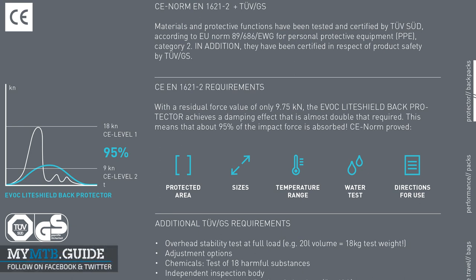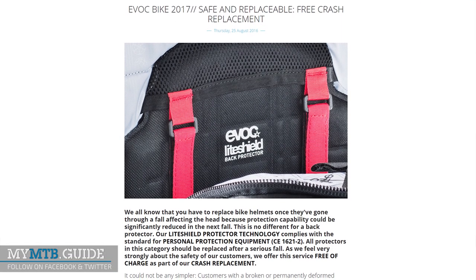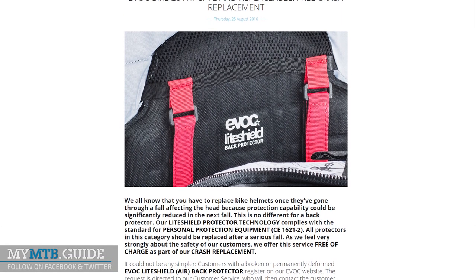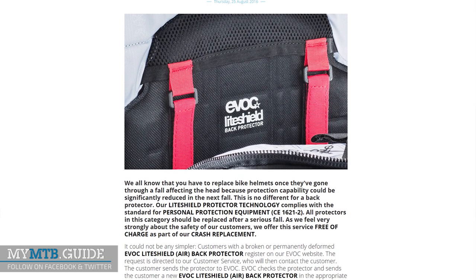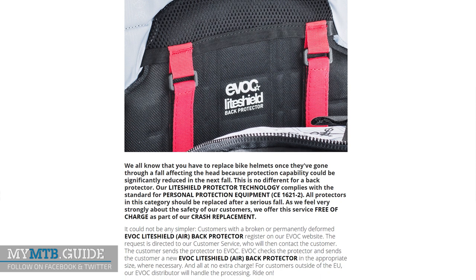EVOC states that the light shield back protector achieves in these tests a residual force of 9.75 kilonewtons, which is close to level 2 but well within the level 1 requirements. EVOC includes their light shield and light shield air back protectors in their crash replacement program. This usually means you can buy a replacement at reduced cost, but EVOC will send you a new light shield back protector if after inspection it does need replacement, at no extra charge.